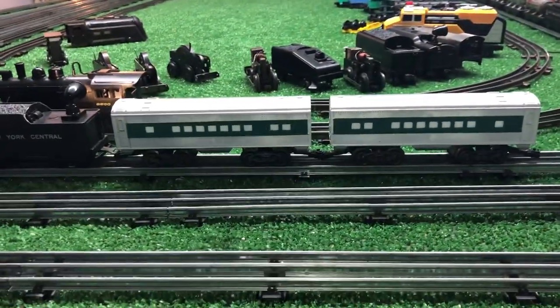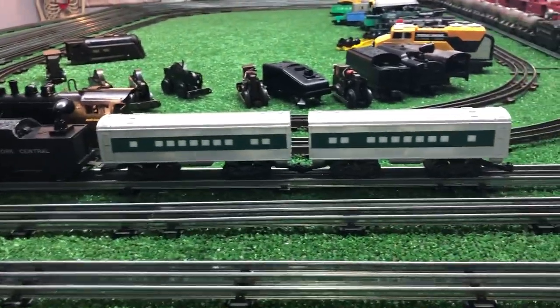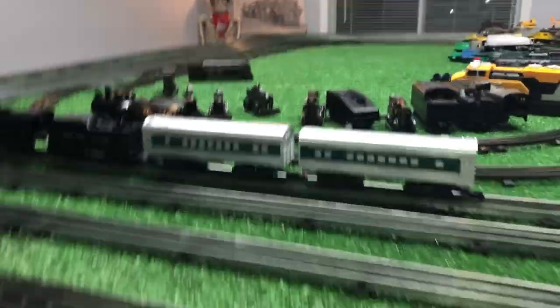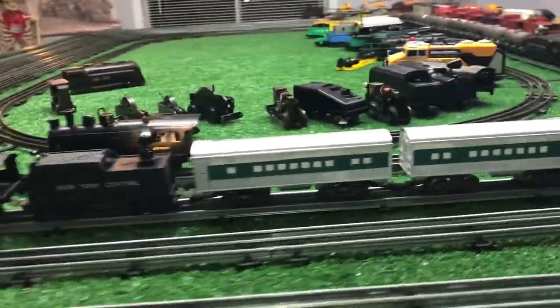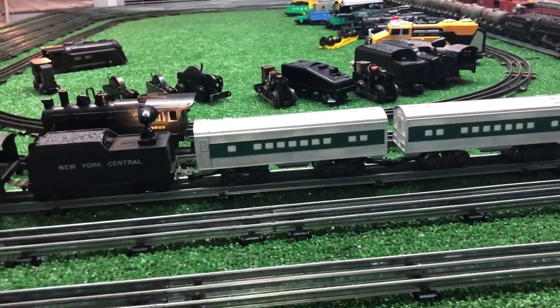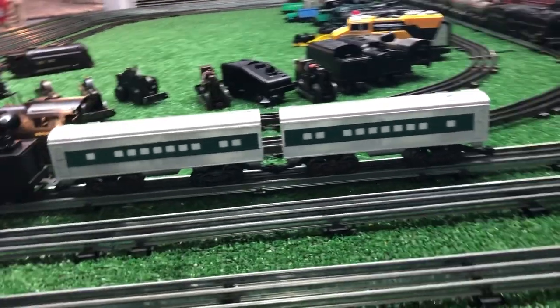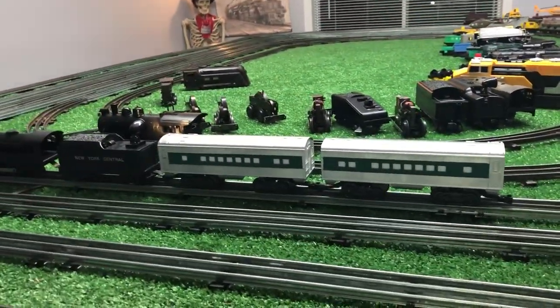I went up to Walmart today to pick up some more of these and they are completely sold out. I checked this morning — they were in stock. Got up there, couldn't find them. The guy said they're on the back wall in the garden department. I go out to the garden department and there's a big 20-foot square empty spot on the bottom shelf where these things used to be. So they sold all of them.